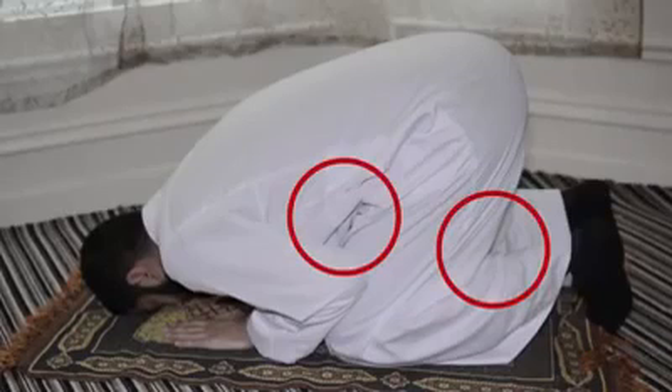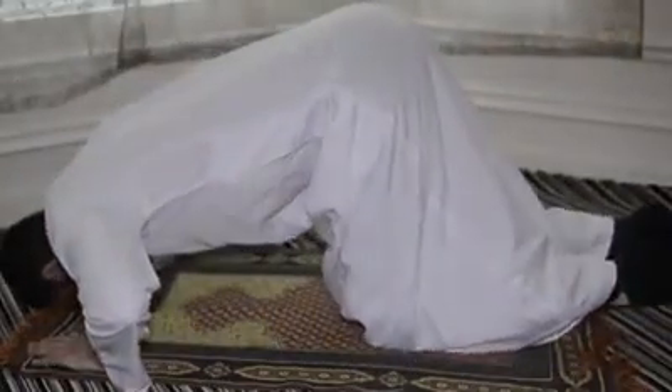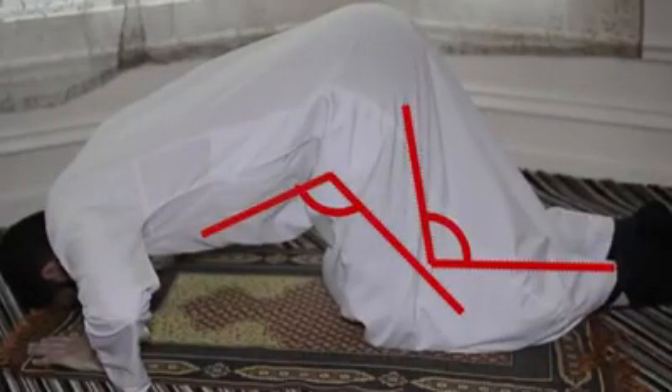These two places — the thighs and the body — need to have a gap between them. The only time closing this gap is allowed is if the place you are praying in is packed, such as the masjid, and you don't have enough space. On the other hand, the angles shouldn't be so large that you are almost flat on the floor.